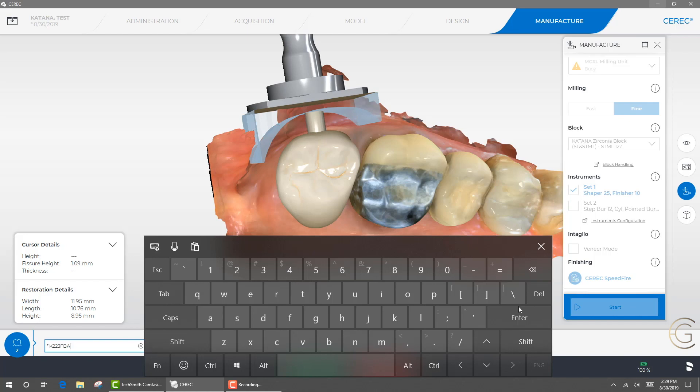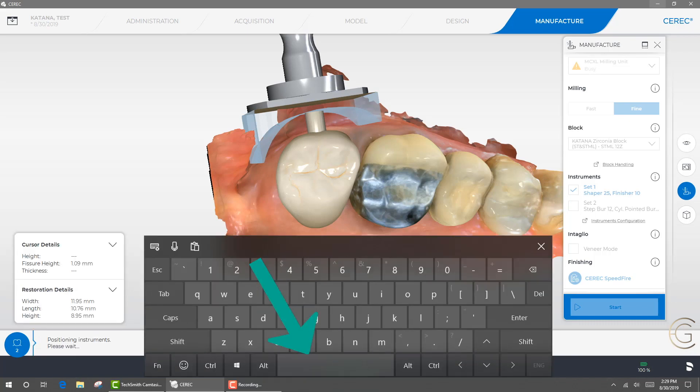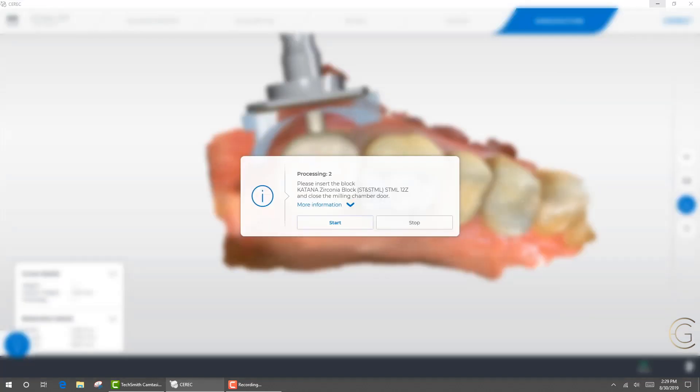So what I'm going to show you is the mistake. If you X out of your touchscreen and look at the bottom, there is a start and a stop. You actually have to select the start button. It's now positioning the instruments and this is going to transfer over to the milling unit. That is what you have to be mindful of — your touchscreen is in the way.